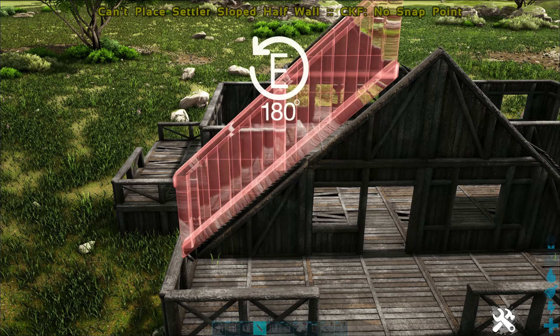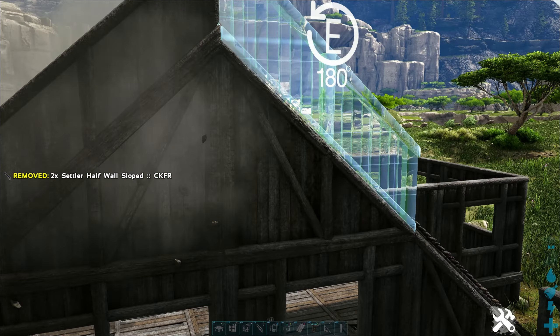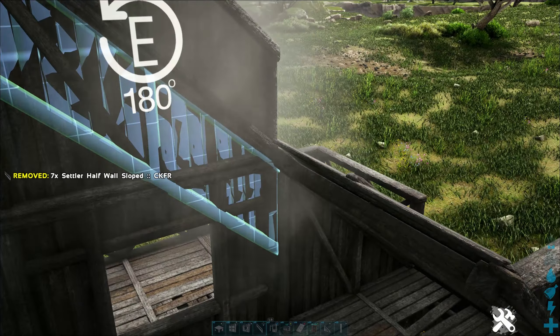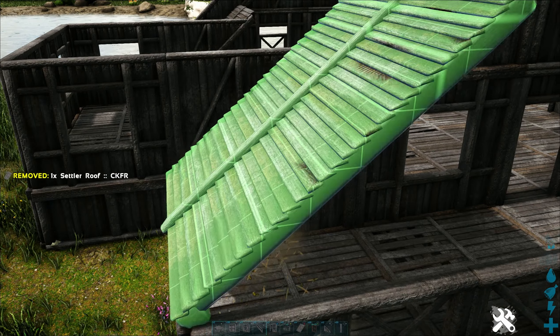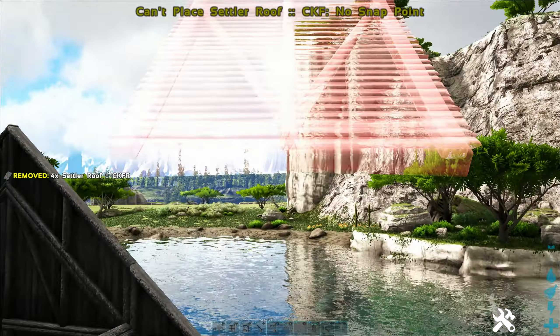Now we're gonna take sloped half walls and line the front and back at the peak, just like this. Now we'll put some roofs over the front porch — off the rail, up to the top — and also do the back.